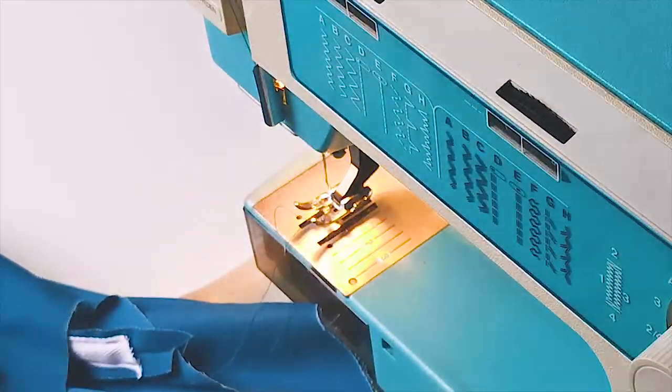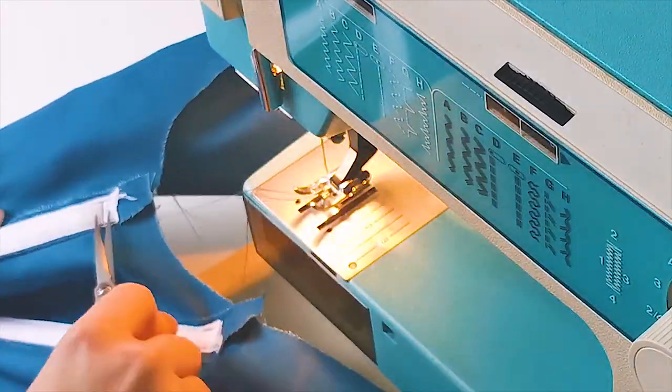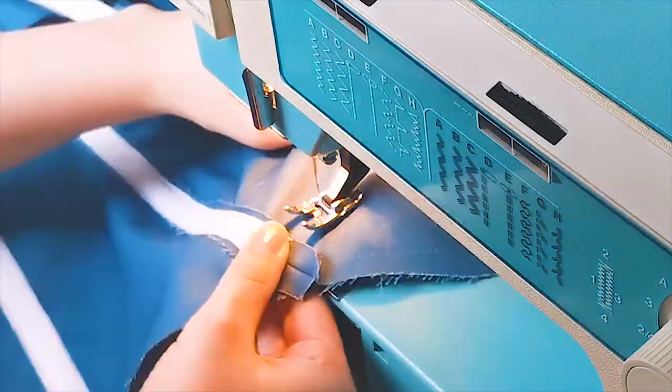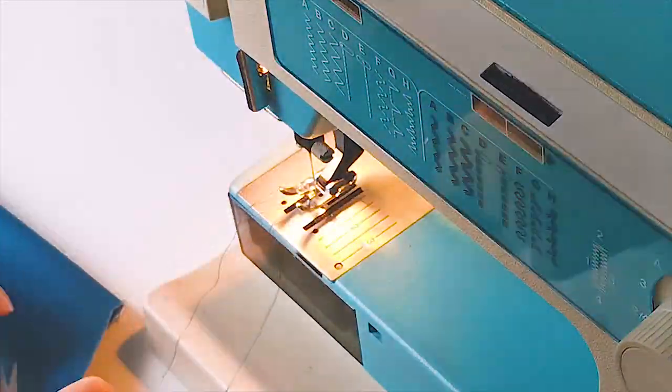Once the boning is all inserted, I close off the tops of the boning channels by stitching straight across the top of the channel. When you do this, you have to be careful not to sew on a bone and break your needle.